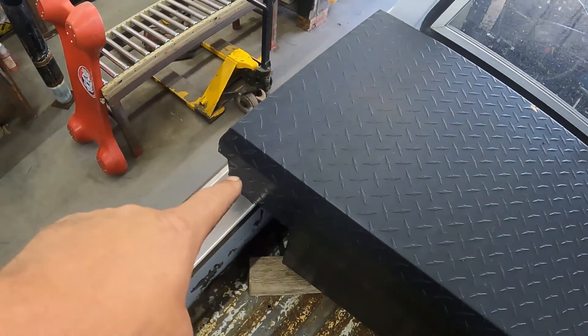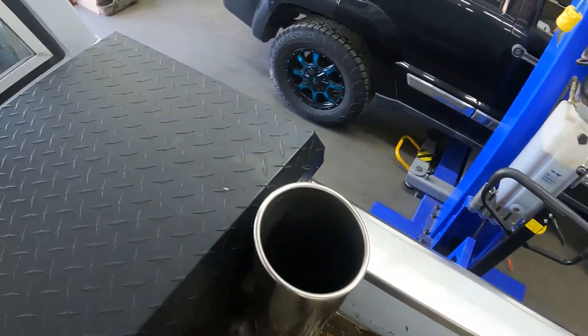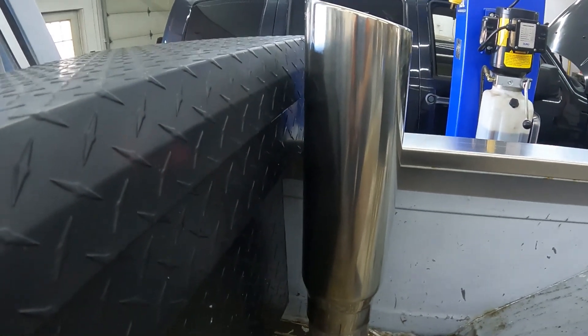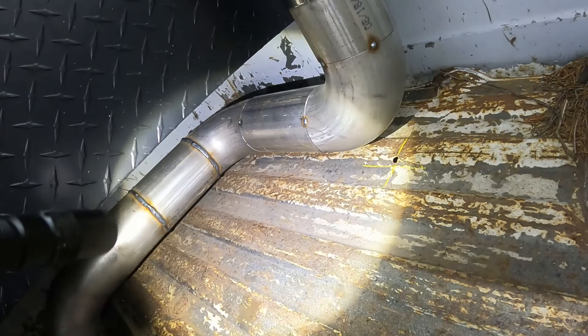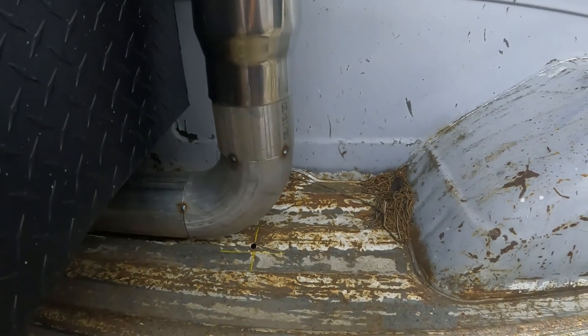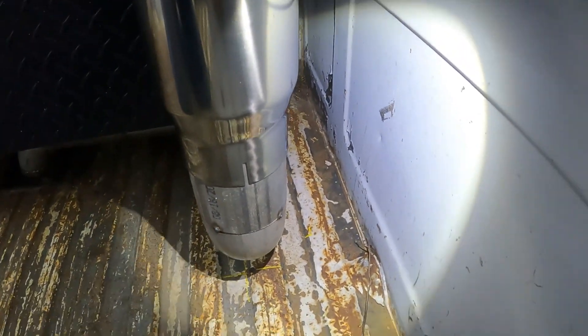The toolbox set at the mark, but she's a little too close. This is exactly why you tack-weld that stuff in place so you can actually check. The mark is actually pretty good though — there looks pretty good actually.